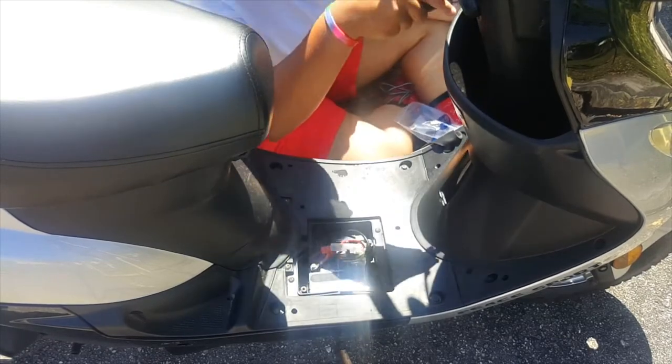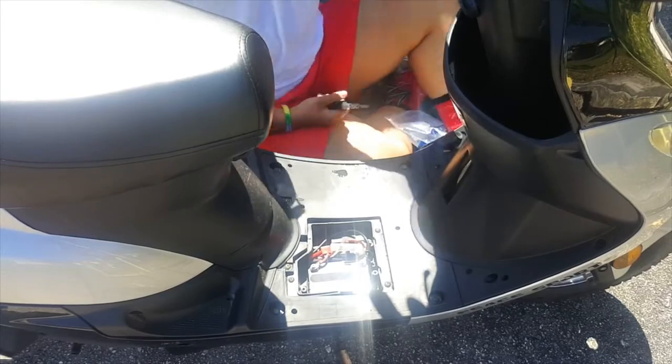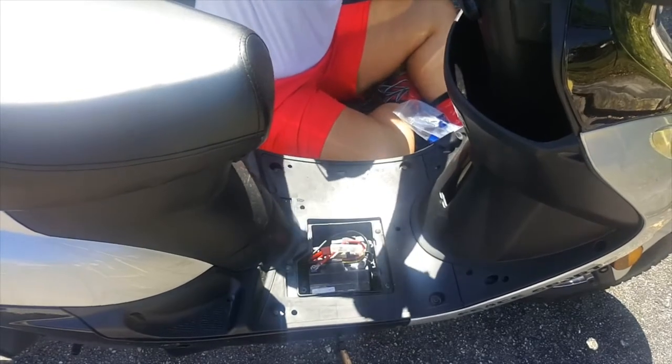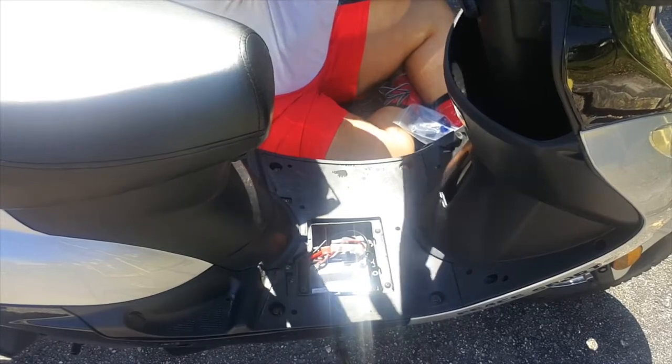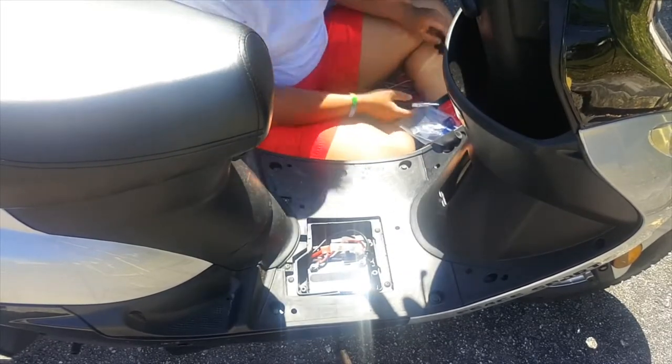I originally wanted to connect it to the side of my bike where there was a screw, but there was really no way that was gonna happen unless I bought extra parts. Which maybe I will down the line, but for right now I'm just gonna leave it on my handlebar.